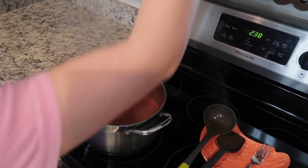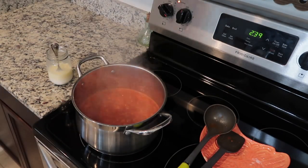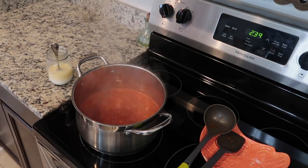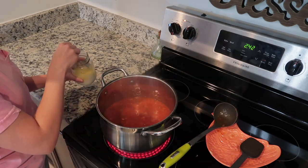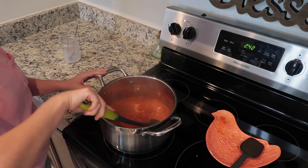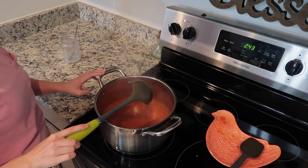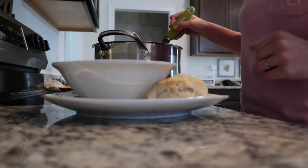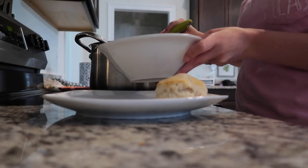You need one cup of heavy cream, but I didn't have any in my fridge so I made my own. To make your own heavy cream, you need three-fourths of a cup of regular milk and one-fourth of a cup of melted butter. This has become one of our favorite meals and I just served it with a biscuit on the side.